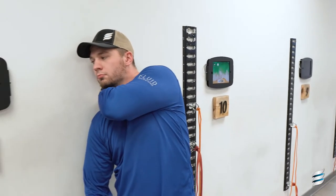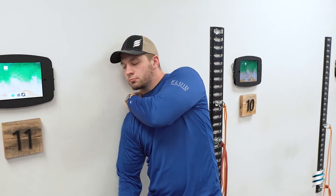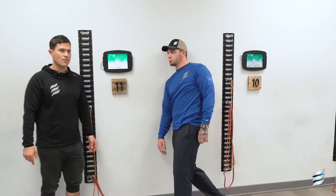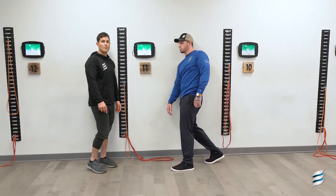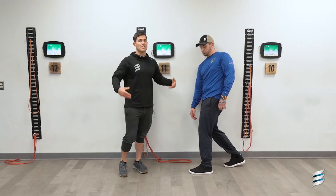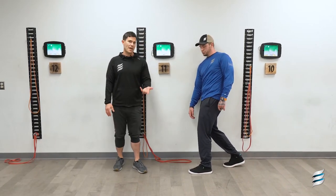He's going to brace his body weight into the wall. He's going to put the weight of his body into the left leg so the left leg is compressed. The right leg is just hovering behind him, slightly flexed. He's going to hold on to that pressure for about 30 seconds and let the muscle relax.